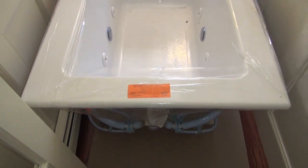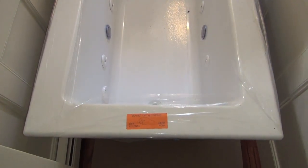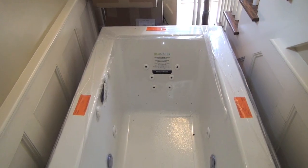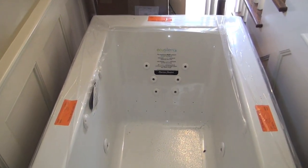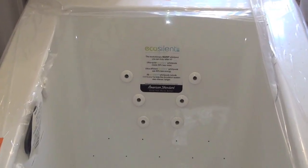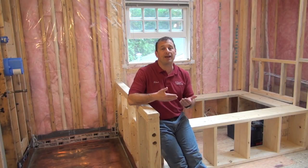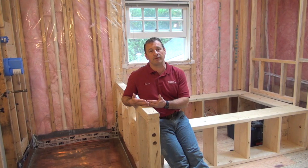Where is the faucet coming from? Is it coming out of the deck — the granite? Is it going to come out of the actual tub? Is it going to be on an end of the tub or on the sides? Does it come out of the wall? All those considerations need to be thought about before you do the work, and the plumber and contractor need to be involved in the process.